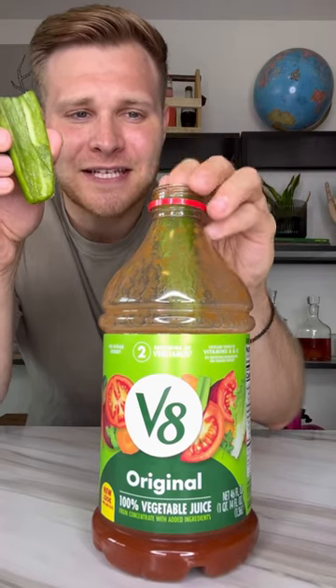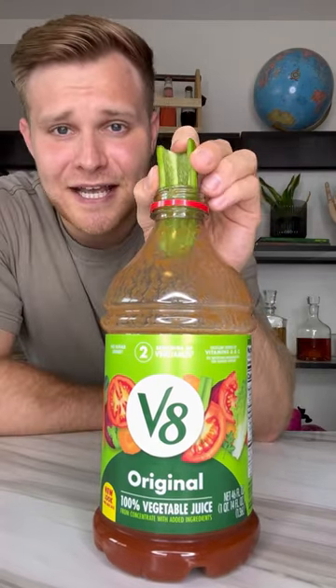First, buy a jug of V8 or tomato juice at the store and drink it down about halfway. Add in one jalapeño that I sliced in half — and yes, I did take out the seeds.